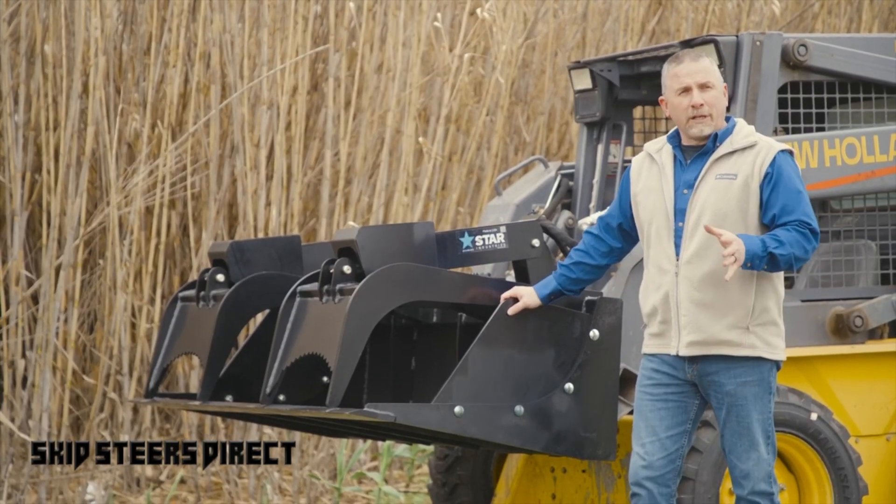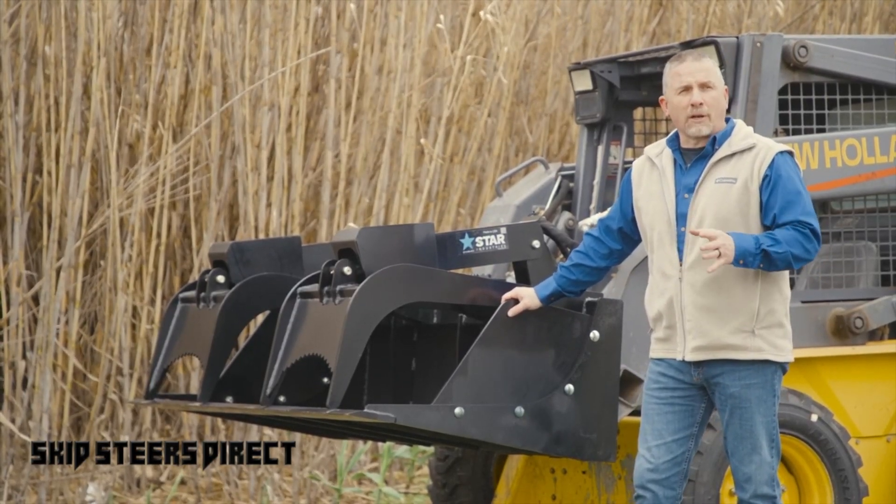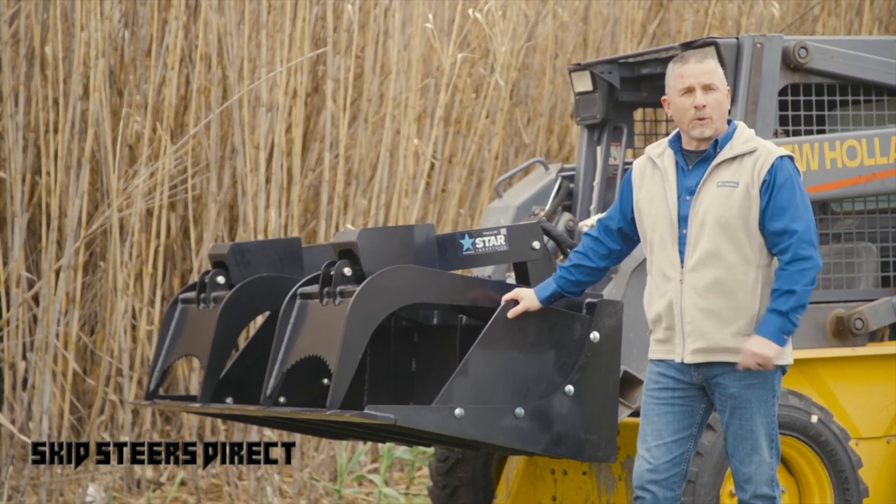So whether you have a heavy duty or the demolition grade, Star grapples are built to last and come standard with a one-year warranty.